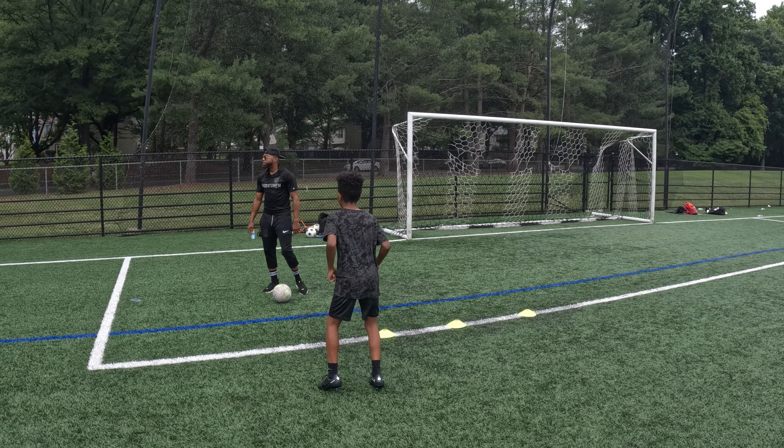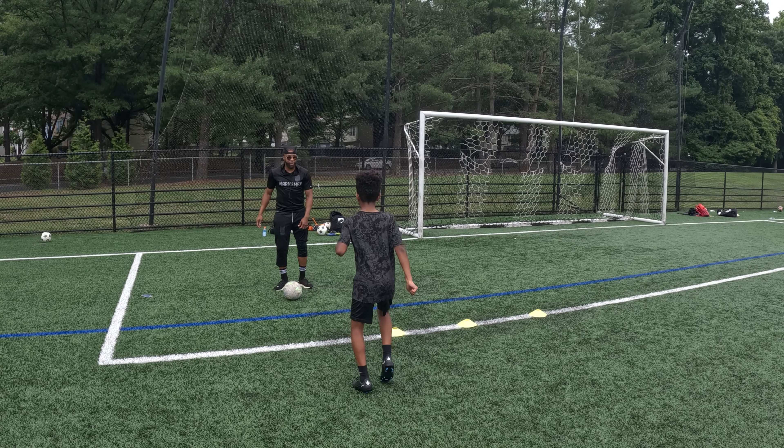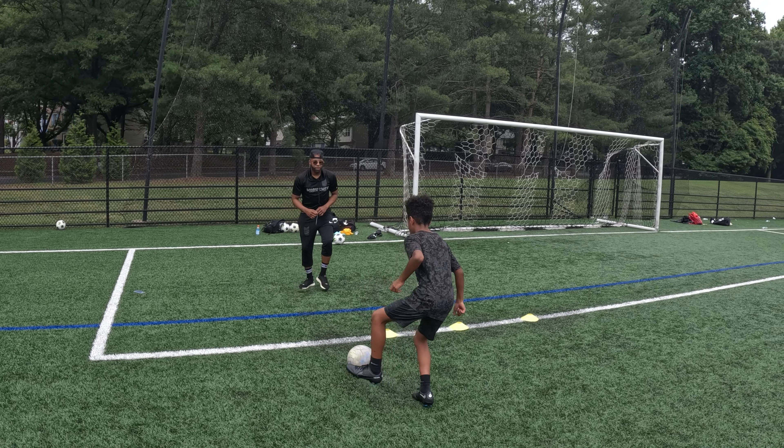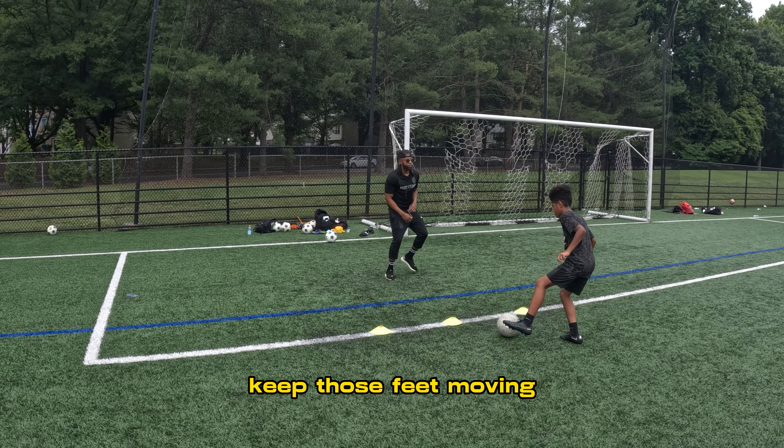What's up? Daddy! What's up? Seven! My man. All right. Keep running. Ready? Back up a little bit. There you go. Boom. Keep those feet moving.